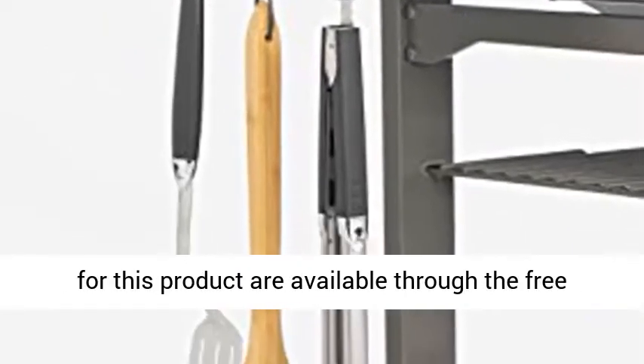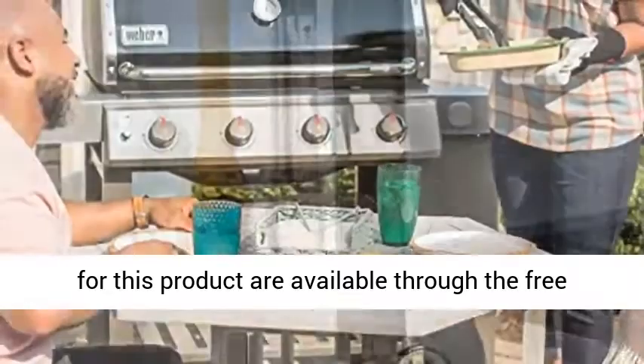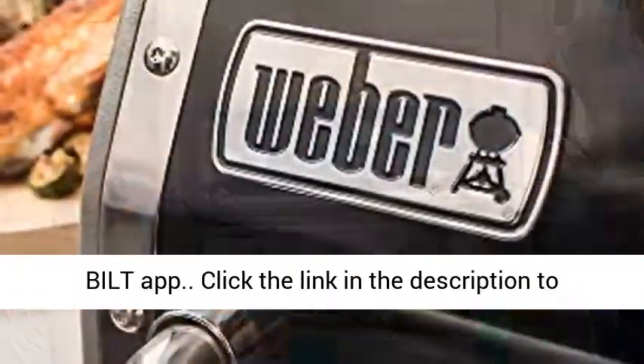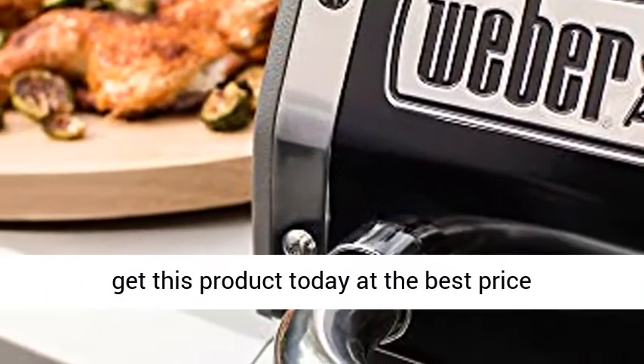3D interactive assembly instructions for this product are available through the free Build app. Click the link in the description to get this product today at the best price.